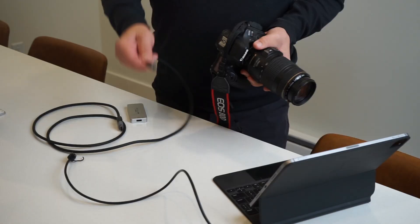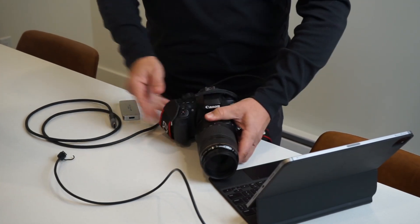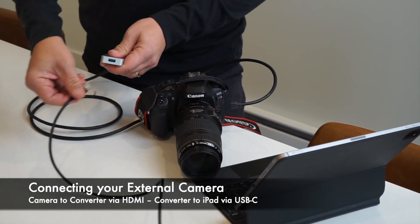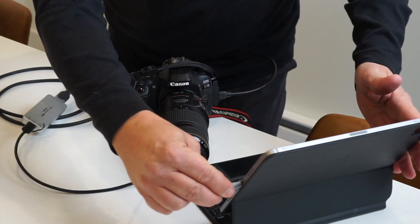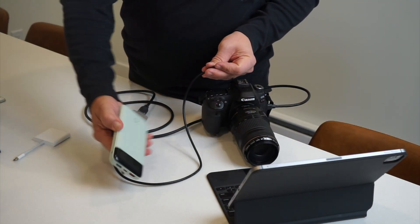Let's get it connected. I plug the HDMI cable into my camera and the other end into the HDMI input of the Magwell device. I then plug in a standard USB 3 cable that goes into the USB-C of my iPad. The device is powered by your iPad, so you don't need a second battery — unless you're recording your athlete for hours on end, in which case you'll need an external battery pack.